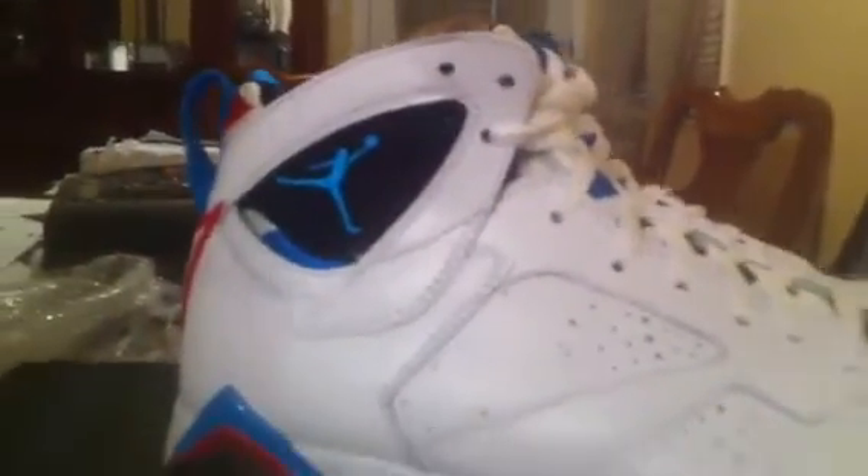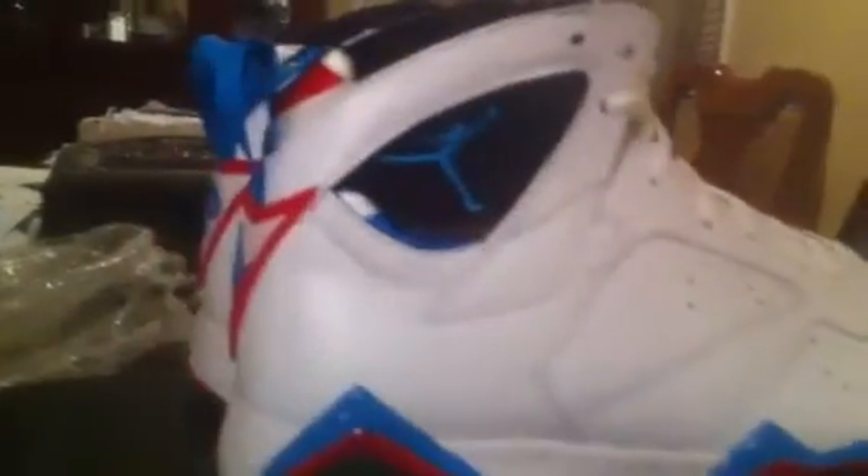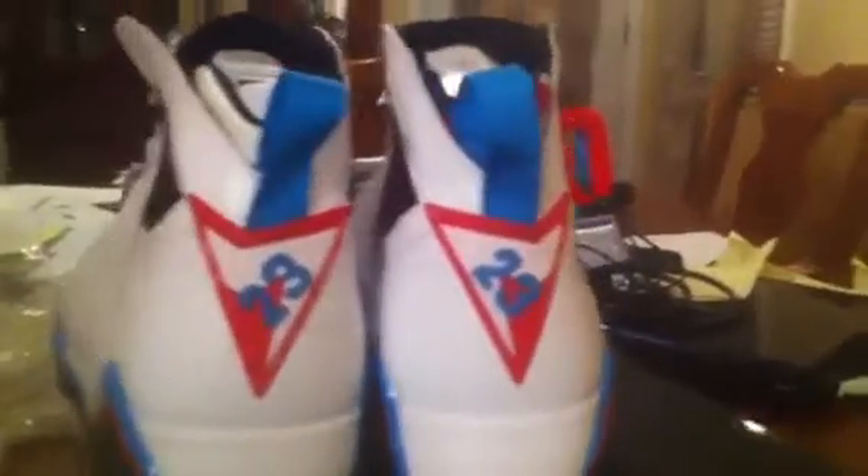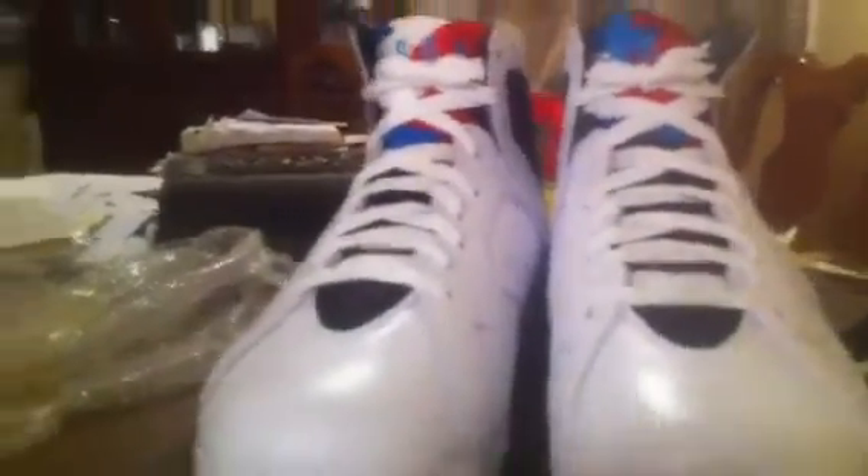Alright YouTube, don't forget to rate, comment, subscribe, thumbs up, thumbs down, tell me what you think. If you got a pair and if you did, how you like them. And if you didn't get a pair, why you didn't get a pair. Alright YouTube, that's it. Peace up.